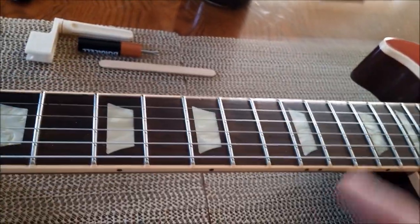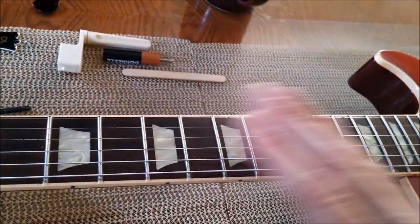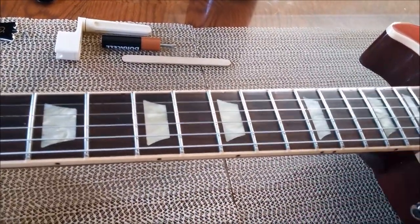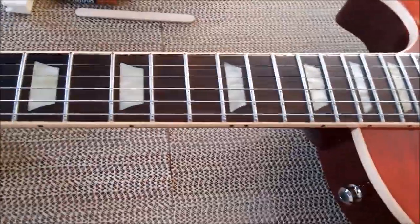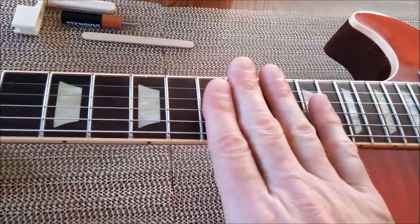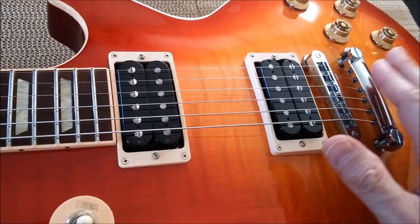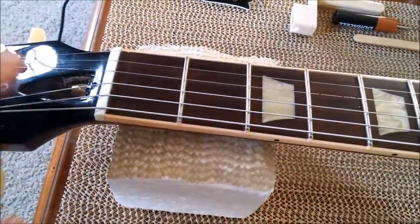If you don't hear a sound, either your neck is straight or it's back bowed — back bowed means you'll need to loosen the truss rod. If there's too much relief, the action is going to be pretty high. As you go through the adjustments, pick up the guitar and play it to see how it feels, so you know what height and tension you want.